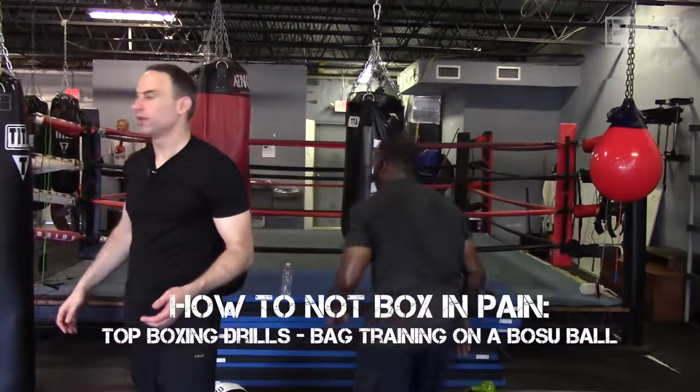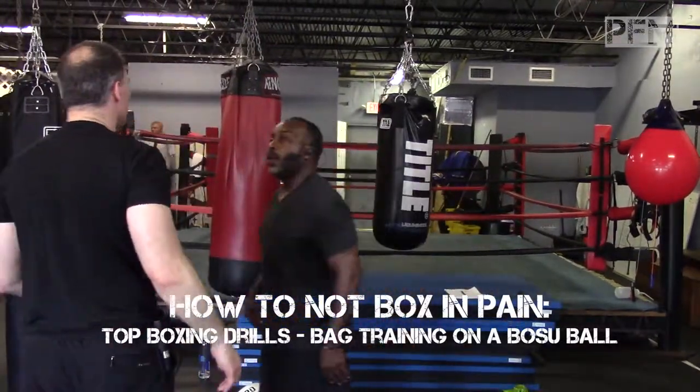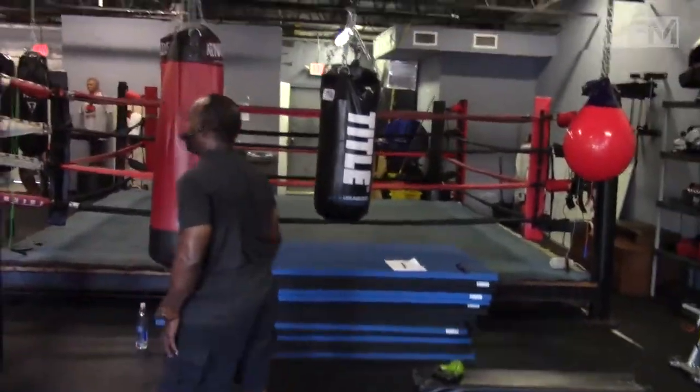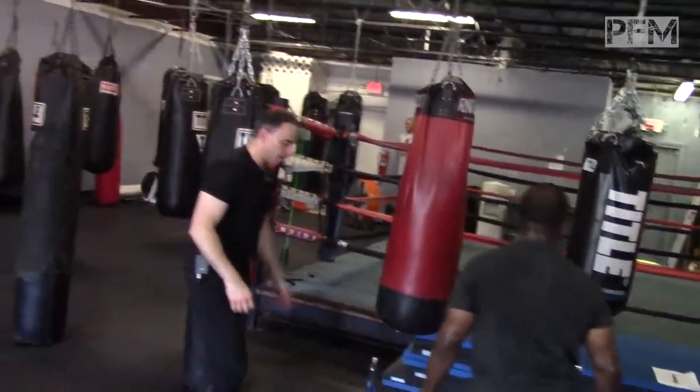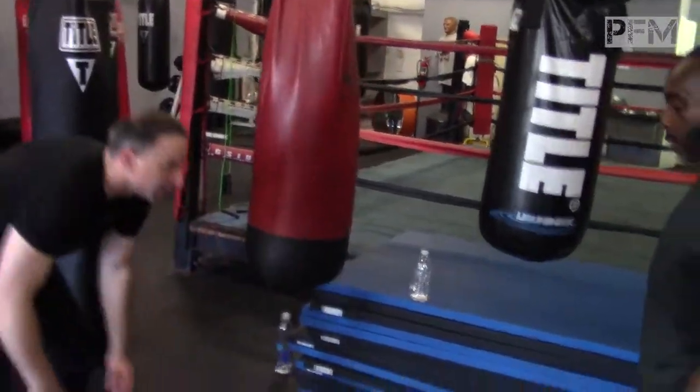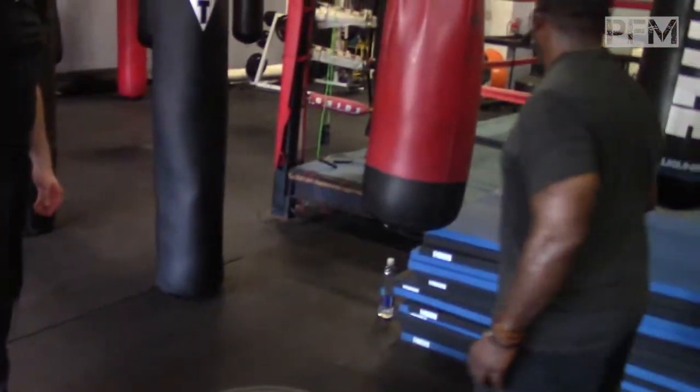So let's do some bag work and show some combinations — speed combinations — with just snapping against the bag. So let's work on this bag.